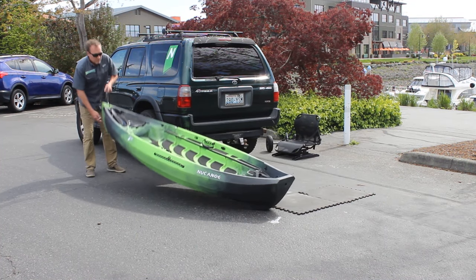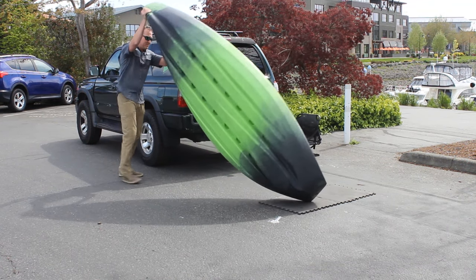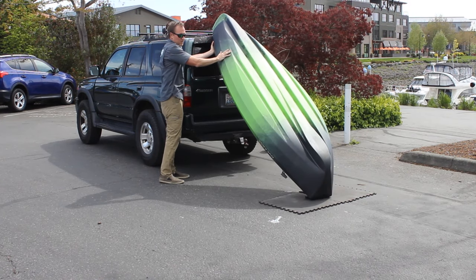Align the F10 with the rear of the vehicle, with the bow just off to the side and forward of the rear. Rotate the F10 over. It's great to use a foam pad, towel, or something else to protect the transom as you rotate it.